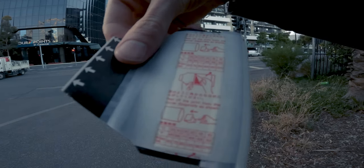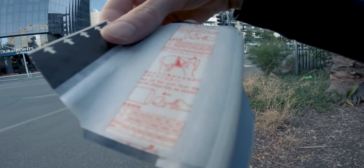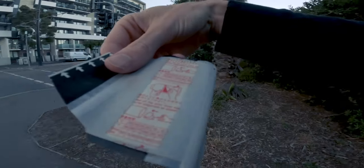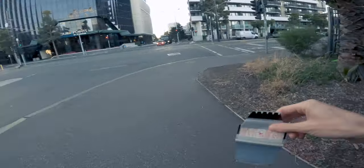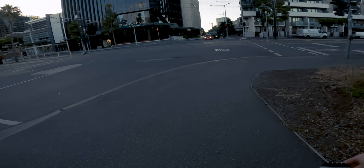On the pack film it has development time guides. It's between about 15 to 20 degrees Celsius out here at the moment, so it'll take two to three minutes for the shot to develop. Whilst I'm waiting for this to go, I'm just going to walk around and take some more photos.